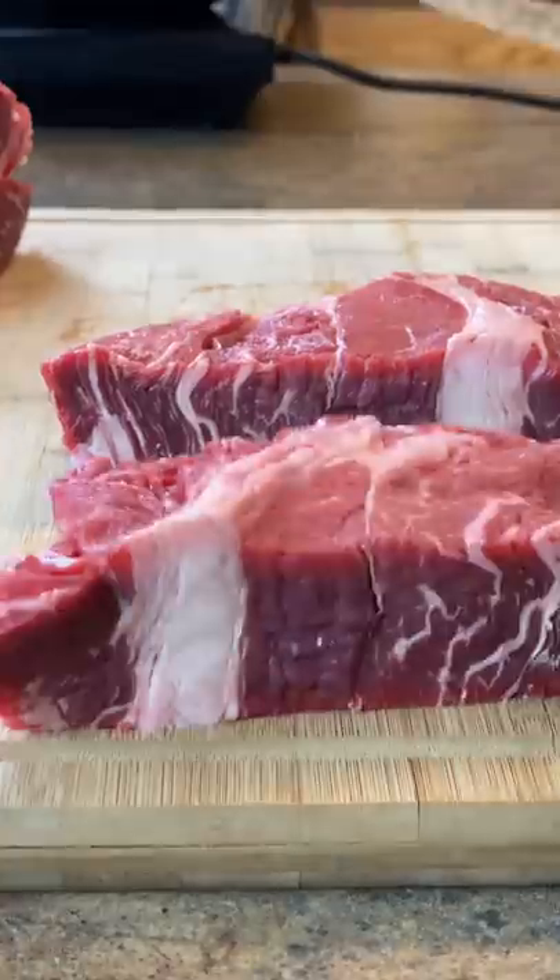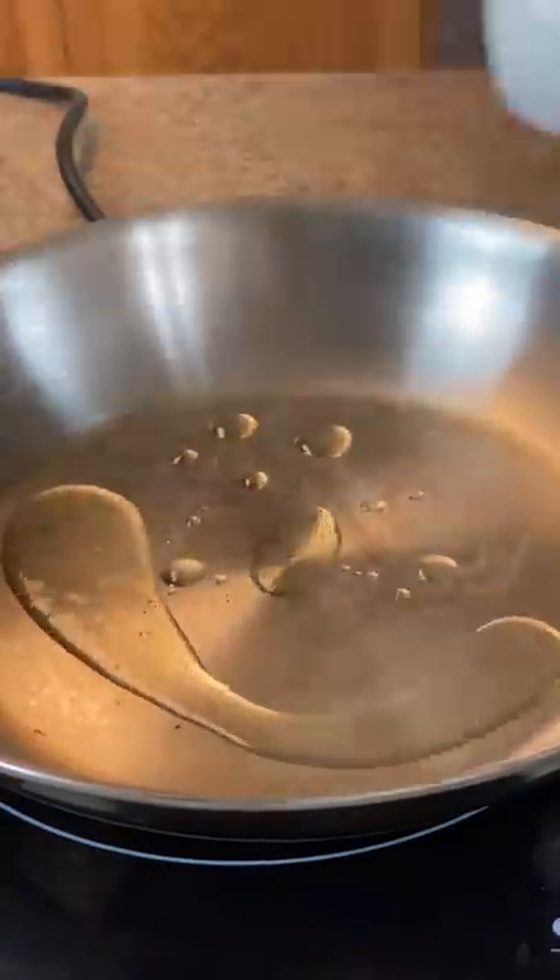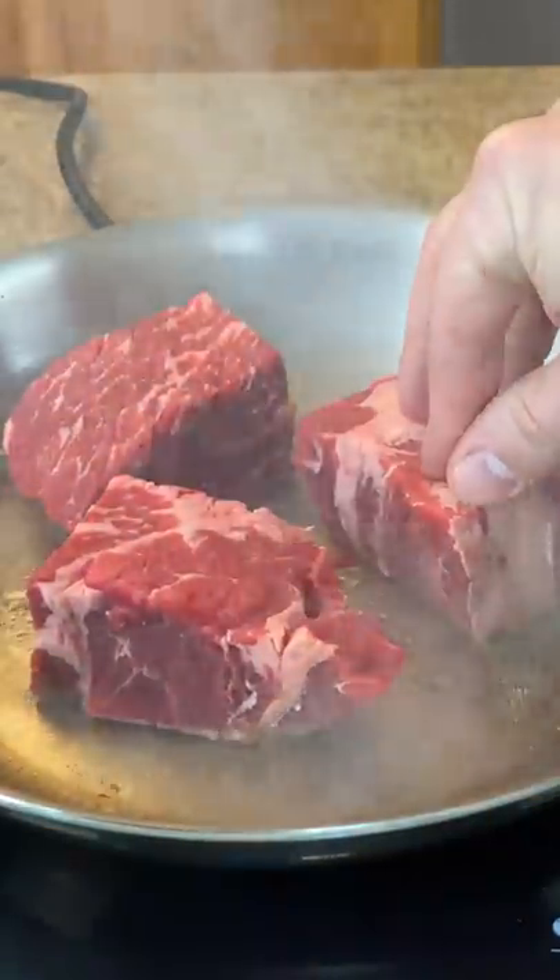We're going to be using 2½ pounds of chuck roast, cut into cubes. Add 1 tablespoon of rice bran oil to a hot skillet. We're going to be searing these off for a nice crust.